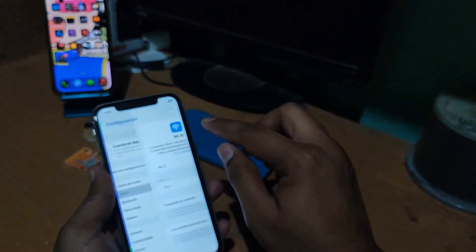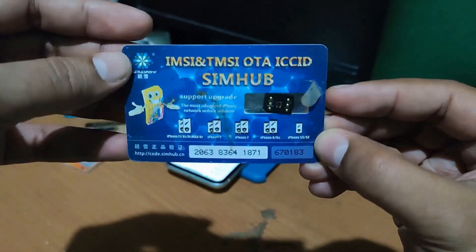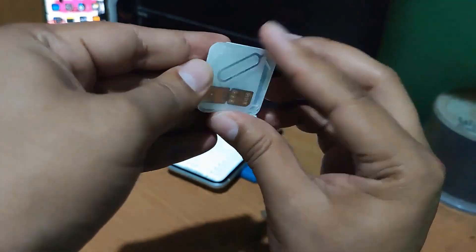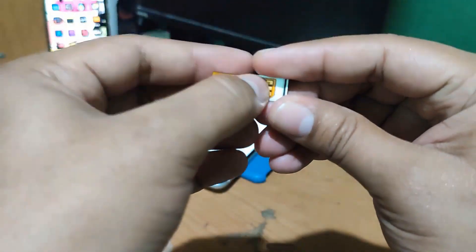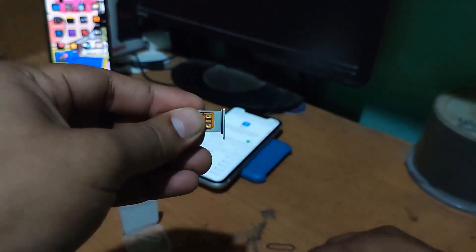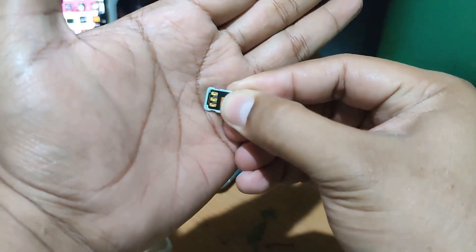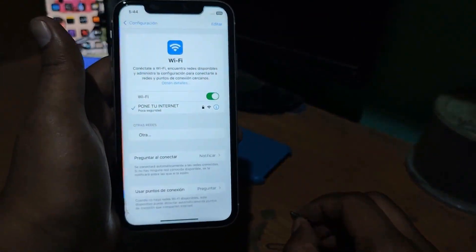The call works correctly. Now that the R-SIM is configured, let's proceed to unlock it with another card. We are going to turn on the Wi-Fi and test the MKSD Ultra card.